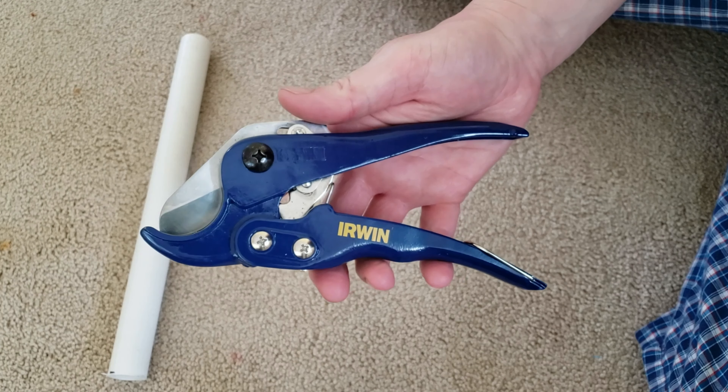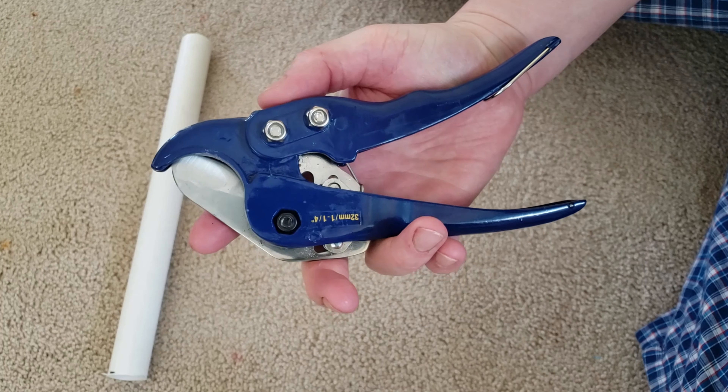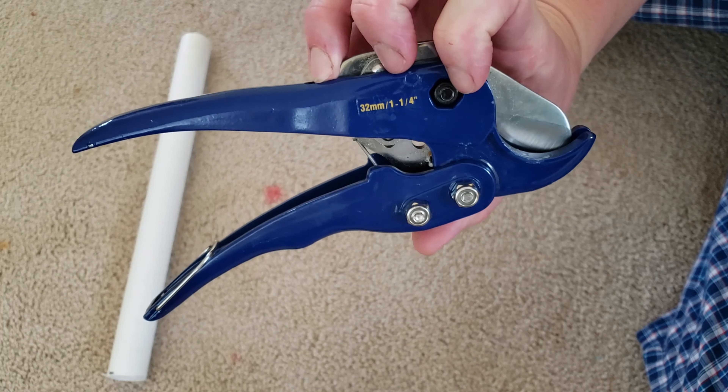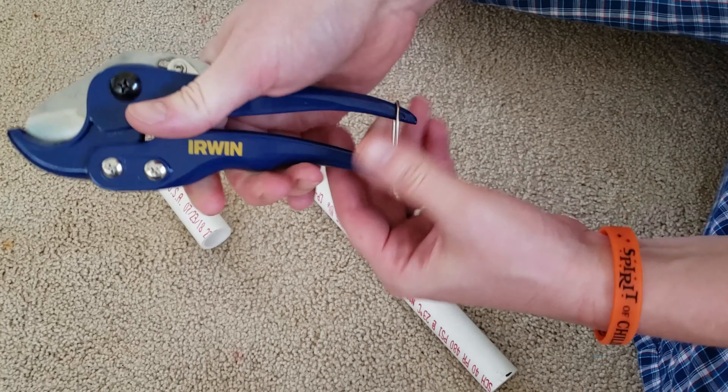You're also going to want one of these handy dandy PVC cutters. I don't remember exactly how much it was but probably around $10 or maybe a little bit over. But they are awesome — they just slice right through PVC. You take a couple cranks on the handle and you're through. Perfect for this kind of work.